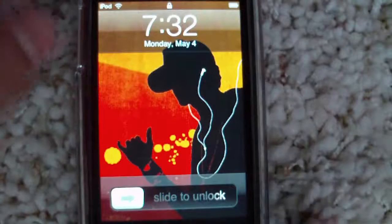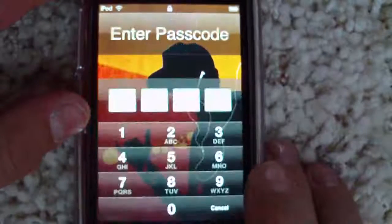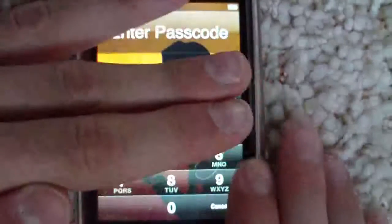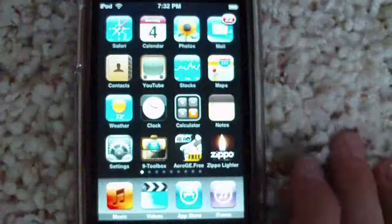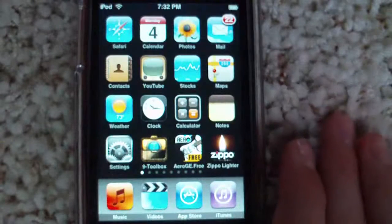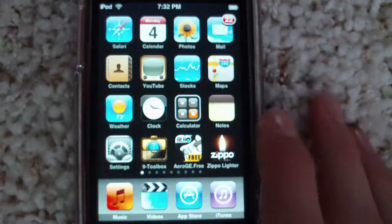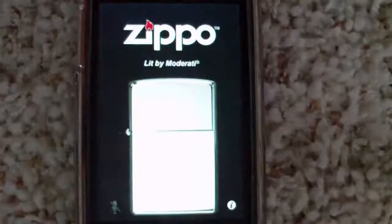Hey guys, what's up? This is AppTap with another app review. My next review will be on the Zippo lighter. It's a really simple app. It's free in the App Store.